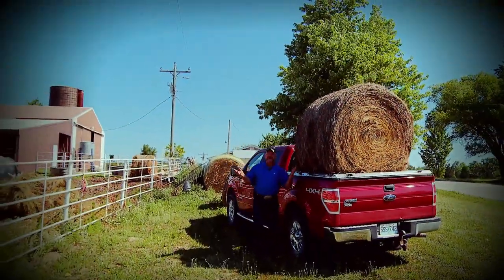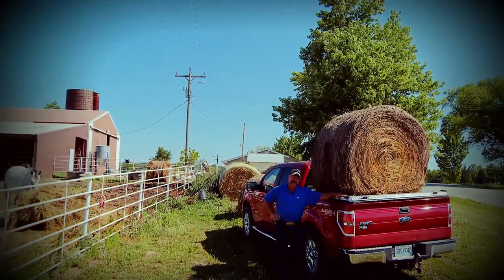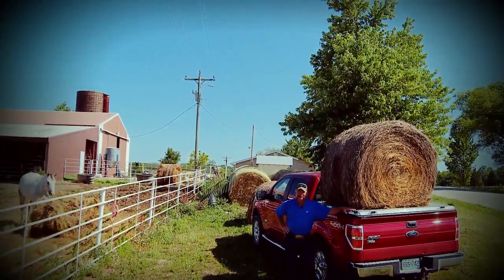One thing's for sure, whether you live in town or out in the country, a Diamondback truck cover will get the job done for you.